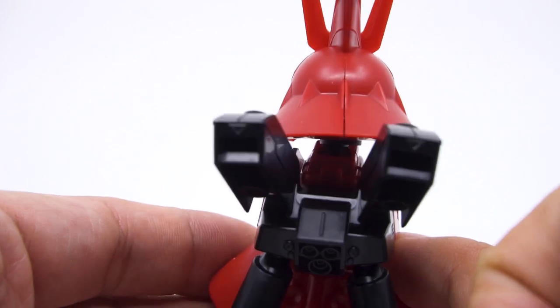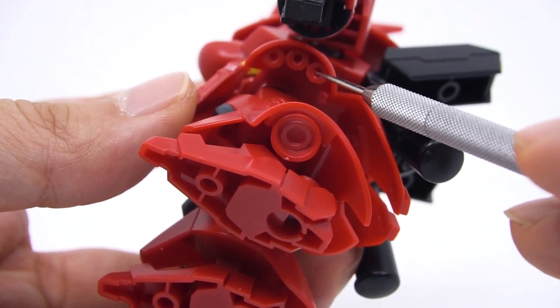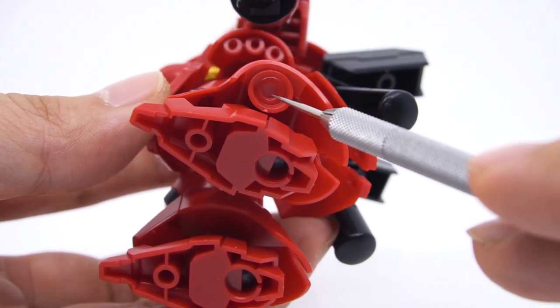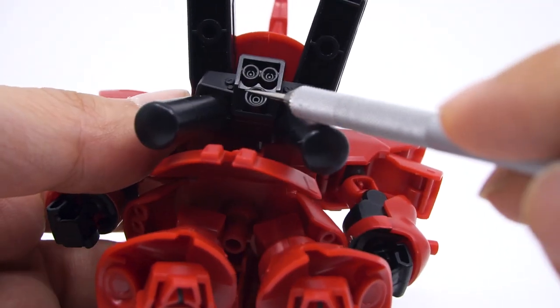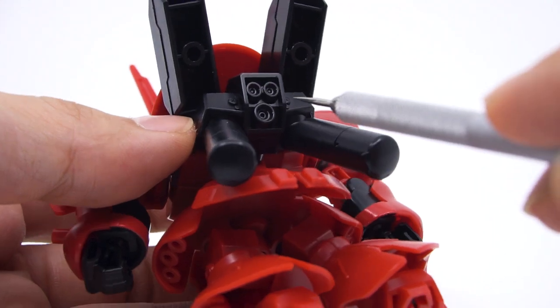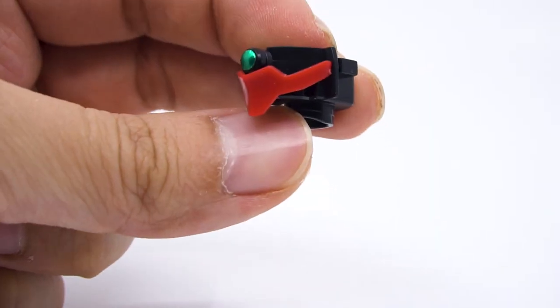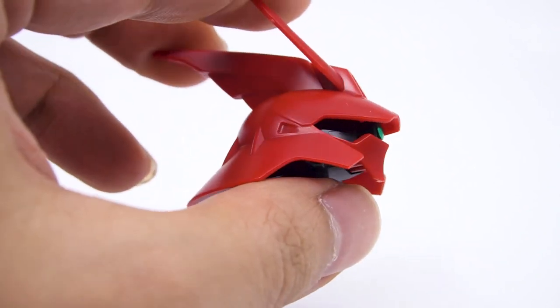Otherwise it's not too bad, with many of the thruster details molded directly into the pieces, like the side skirts and the sides of the legs. They aren't spectacular, but they are expected on a basic kit like this. And the mono-eye is actually really nicely sculpted, which is a very important part for any SD kit.